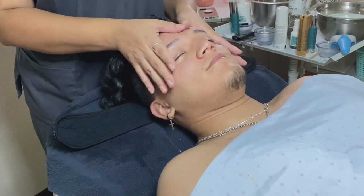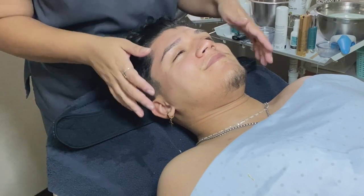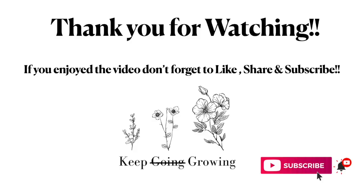All right, sir, you are all done! And that is it for today's video. Thank you so much for watching — if you liked it, don't forget to share, like, and if you are new to my channel, please consider subscribing. I hope you guys enjoyed stepping into my treatment room with some of my students; it was a lot of fun. Don't forget to keep going, keep growing, and I'll see you guys on the next one. Bye!